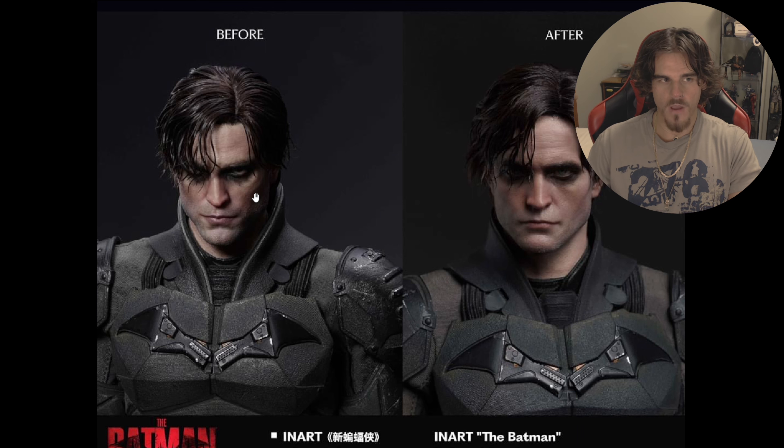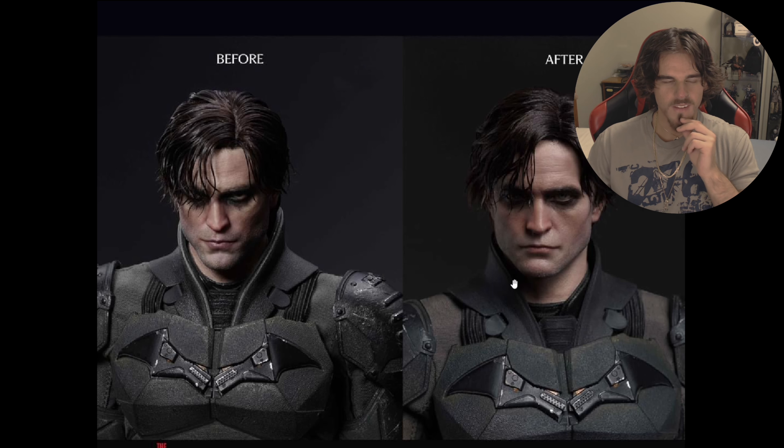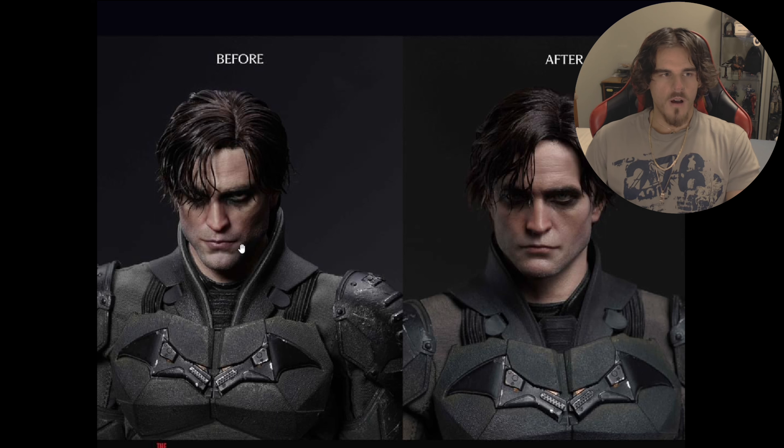I think the updates are really, really good. Even the before ones were leagues better than the Hot Toys version — I thought this was pretty good. But looking at it in comparison to this one, yeah, this one looks really, really nice. It's way more accurate to Pattinson's look in the movie. This one's probably way too angular. They both look like Pattinson, but this one almost looks like the filters that people put to make their jaw more chiseled.